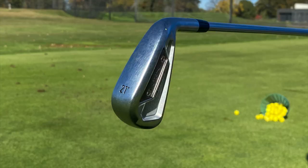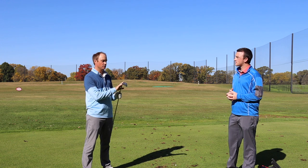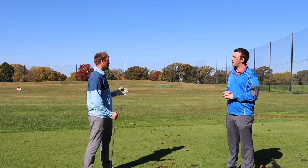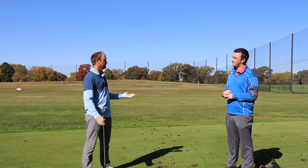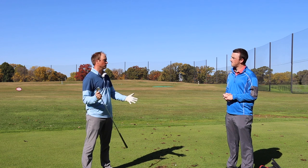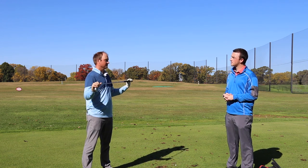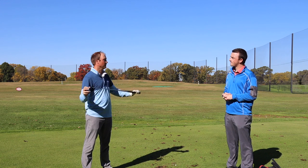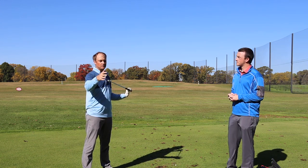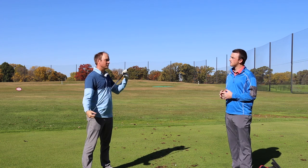I do really enjoy playing a utility iron. It's a little bit more of an anti-left club for me — something that I'm going to get out on the fairway about 240, 250. Say I'm trying to lay up short of a bunker or just trying to get the ball in the fairway on a short par 4, it's a great option. Maybe keep the ball flight down just a little bit on the lower side. I'm expecting this to be right around about that 240 to 260 mark.